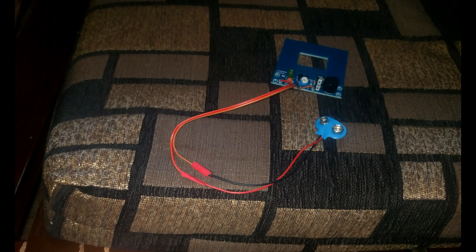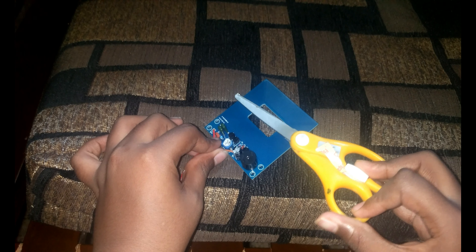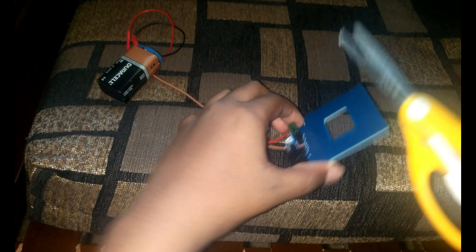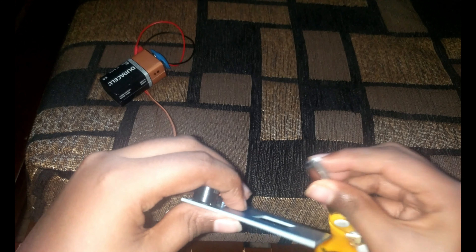Now let's connect the battery and check it. When I keep a metal object near it, it gives a beep.